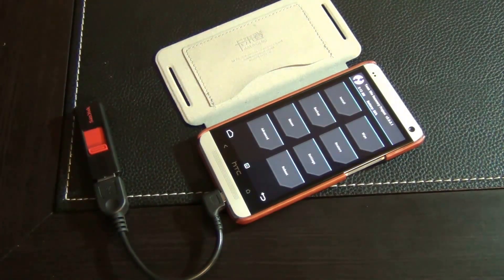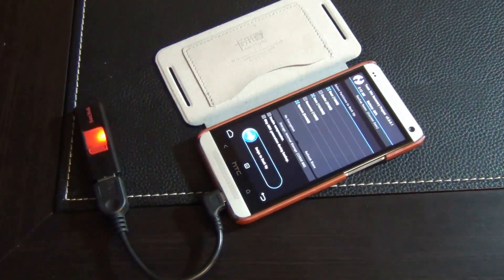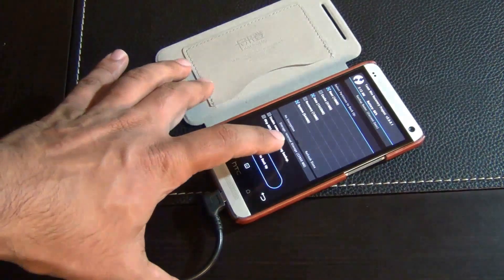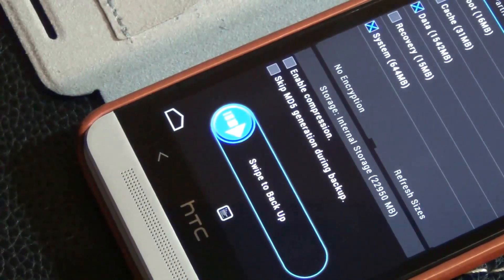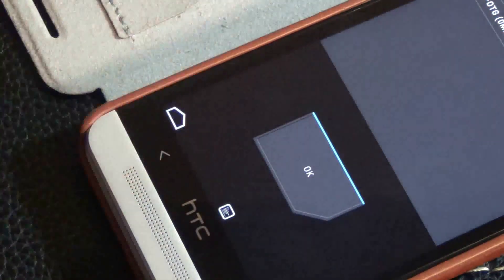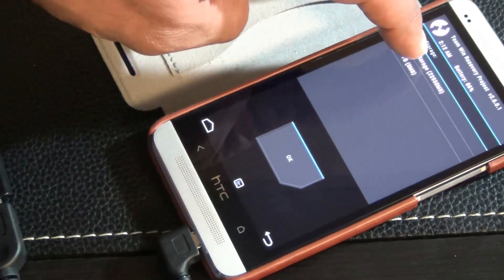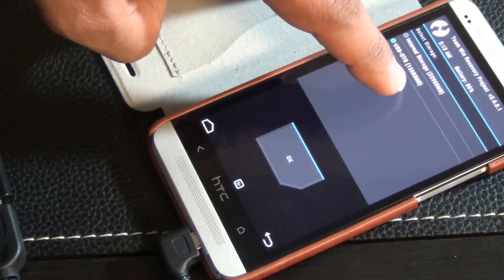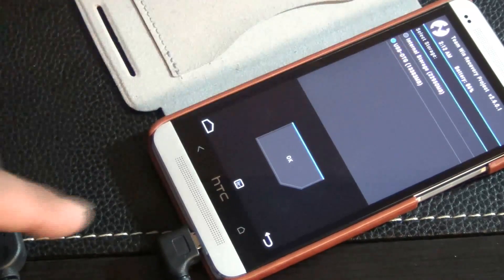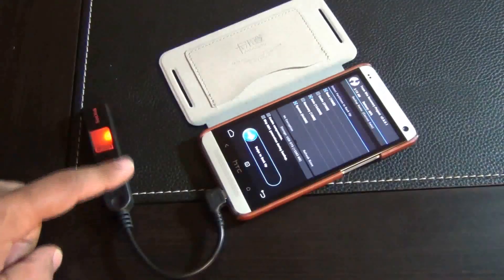I'm using TWRP recovery but it's the same for every other recovery. The basic thing you want to do is look for a backup button. Go to backup and make sure at the bottom it says internal storage. Tap on that, get the menu, choose USB OTG, and you can see the OTG cable was recognized with how much free space is available. Click OK and the backup will go to that drive.